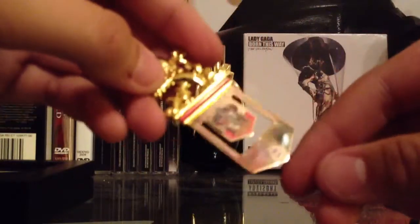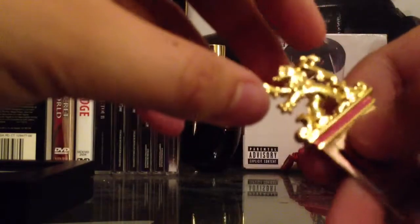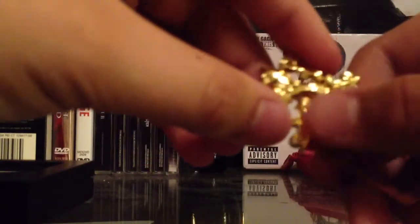Gryffindor. They're about almost the same except different. It says Gryffindor, Hogwarts, all that — and the Lion. The other ones have the blue and the green, and this one has the red. And this one's gold-plated, I think, which is really nice.